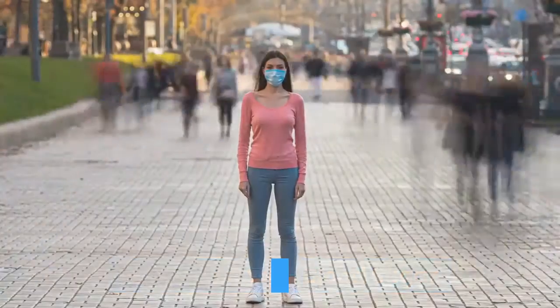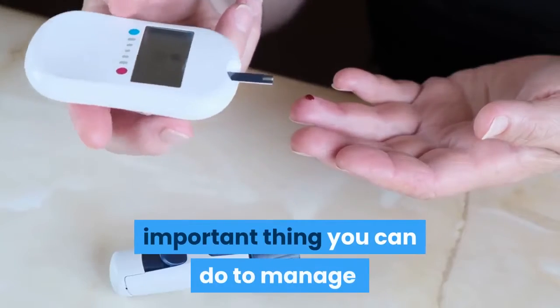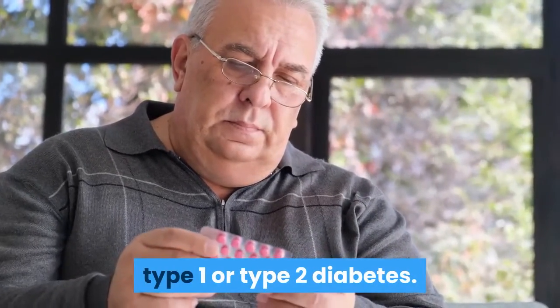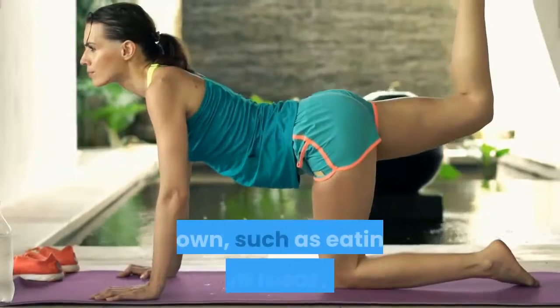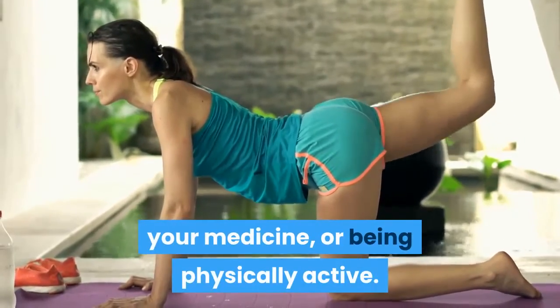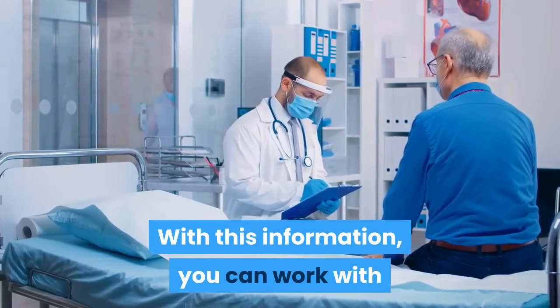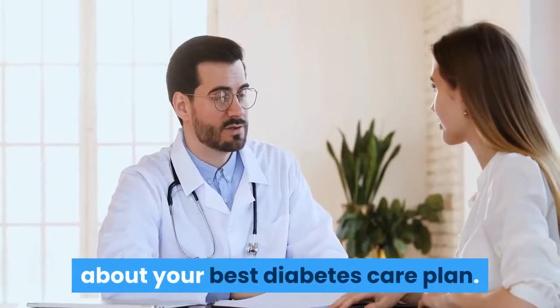Monitoring your blood sugar. Regular blood sugar monitoring is the most important thing you can do to manage type 1 or type 2 diabetes. You'll be able to see what makes your numbers go up or down, such as eating different foods, taking your medicine, or being physically active. With this information, you can work with your health care team to make decisions about your best diabetes care plan.